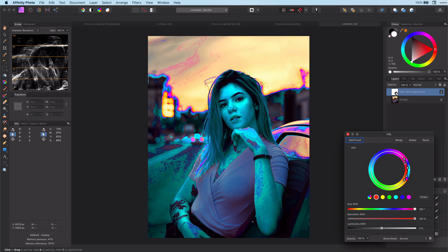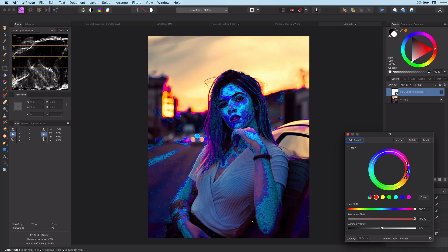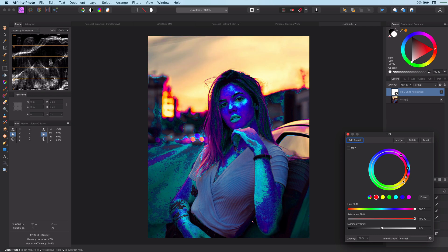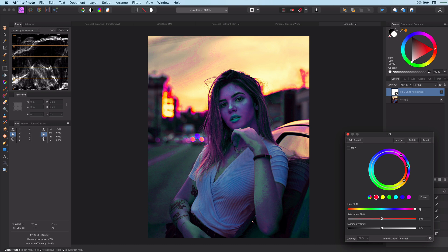What we want to achieve here is to get as much skin covered in blue as possible. Once we find the sweet spot, restore the hue shift and the saturation. Now we can play with the luminosity and saturation.